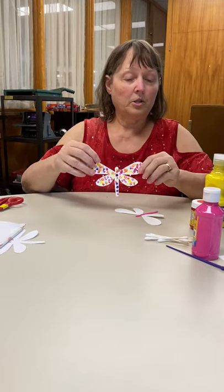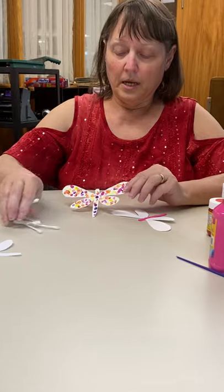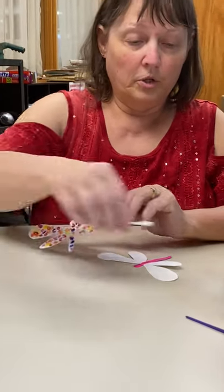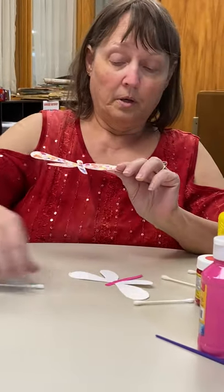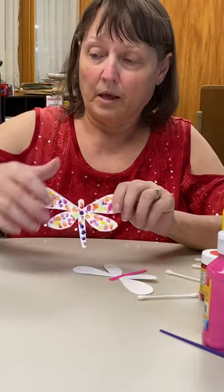After I cut it out, I took my Q-tips and my paints and just dotted it all over with all the different colors. You have one Q-tip per color so you don't mix them up and mess up your paint. That was the first one.